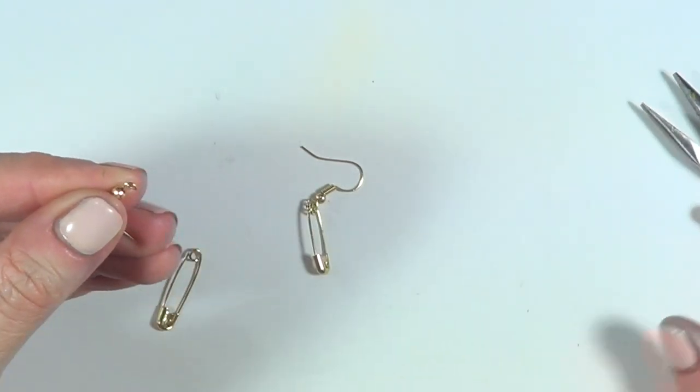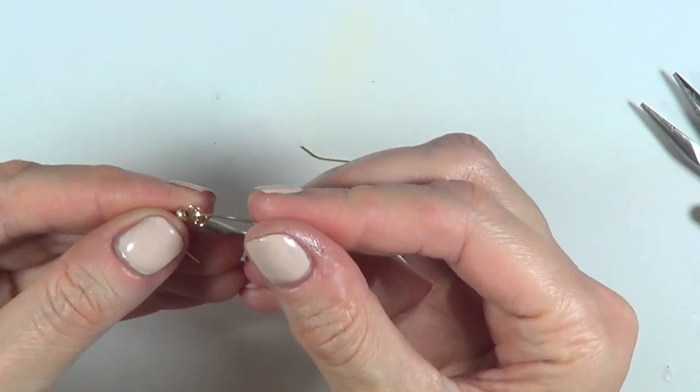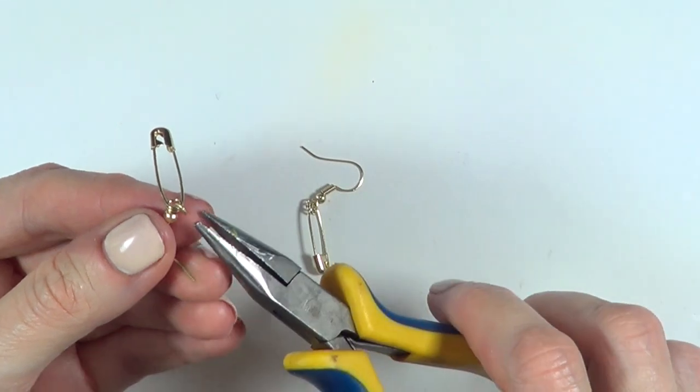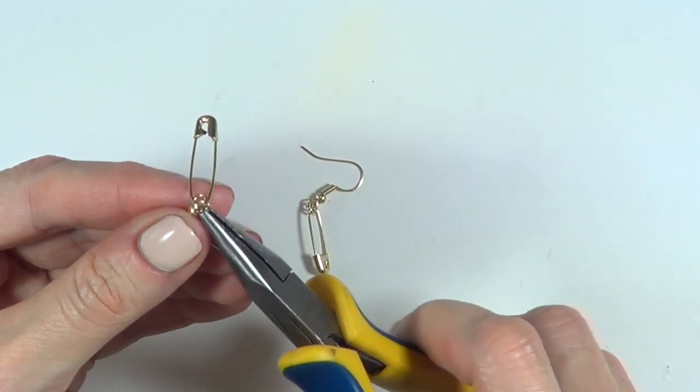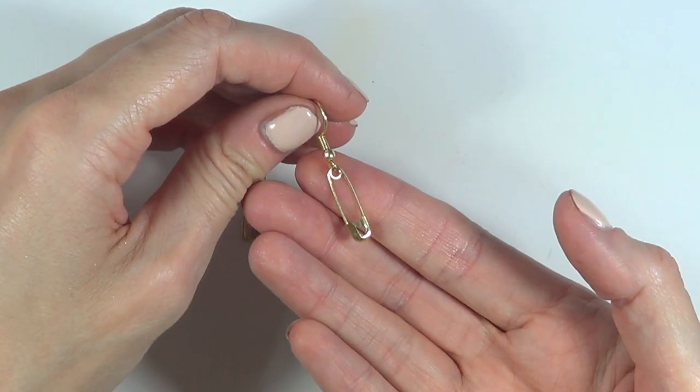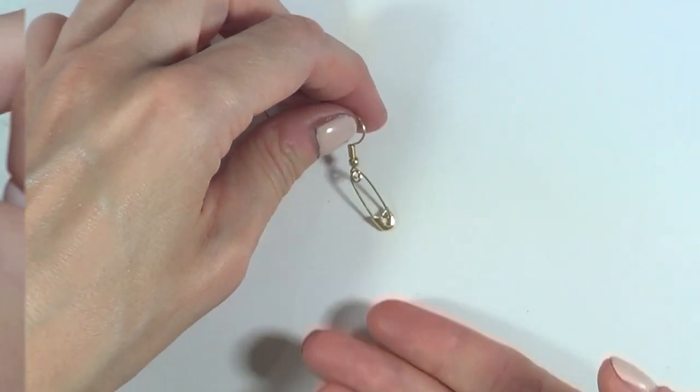If this process is too risky for you, you're underage, or you just don't want to do it, you can use an ear wire and some pliers and just place your safety pin on that. That way you can go for the concept of wearing a safety pin without committing to the whole thing. Either way, I find the idea pretty cool, edgy, and fun.